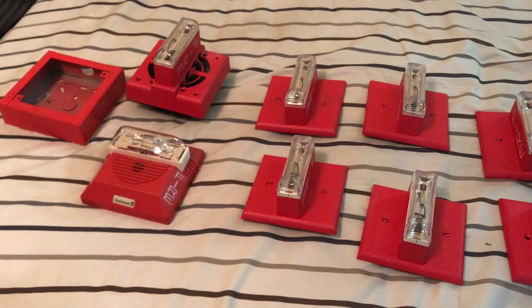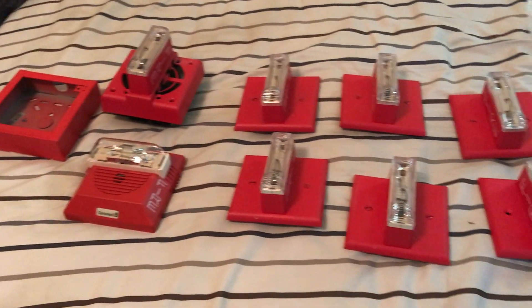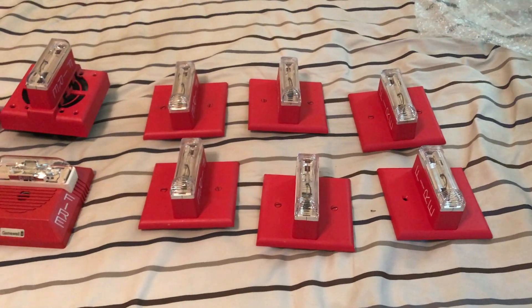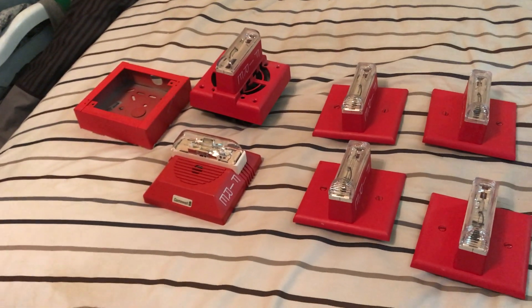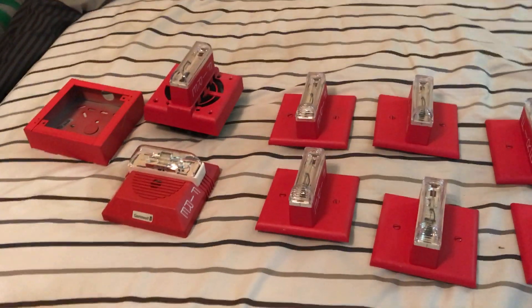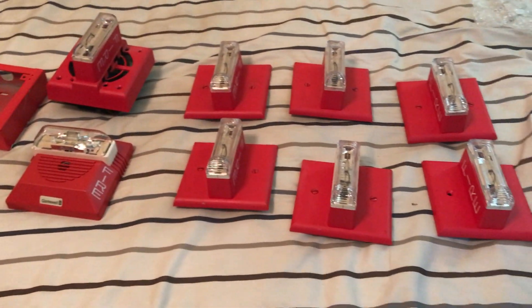Hello, I'm back with another video. What you're looking at is the fire alarm lot I got today. This is a lot I showed you in a previous video, and I believe some alarms are coming soon from this lot.